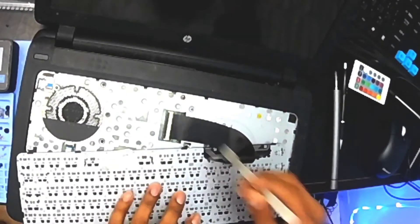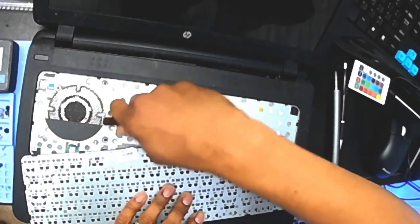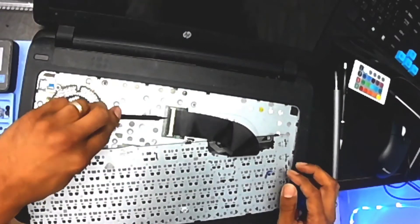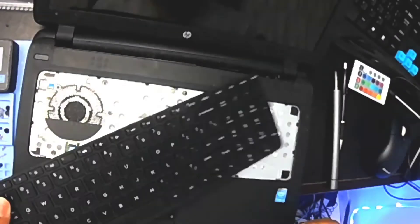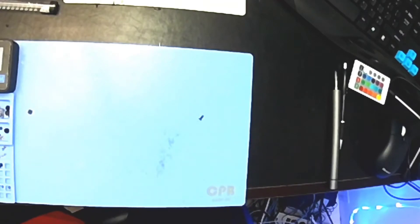From there you got a flap that's locking this ribbon in place. You want to take a tool, lift that up, pull your ribbon out — and you've got your keyboard. Now let's get this other HP — which is a touchscreen by the way — and put it right in place.